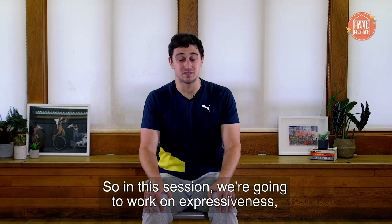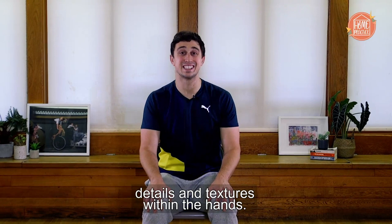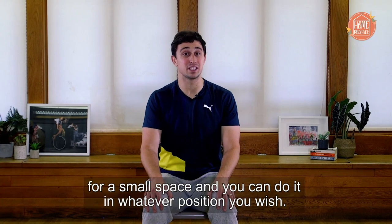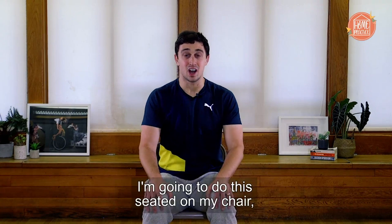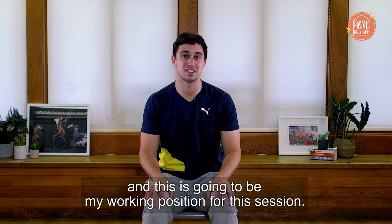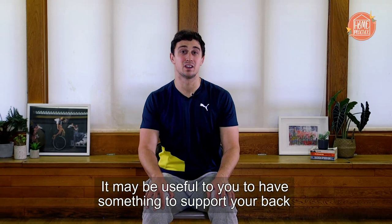In this session, we're going to work on expressiveness, details, and textures within the hands. You're not going to need to warm up, and this session is great for a small space. You can do it in whatever position you wish. I'm going to do this seated on my chair, and this is going to be my working position for this session. It may be useful to you to have something to support your back while we're working through. Let's get started.